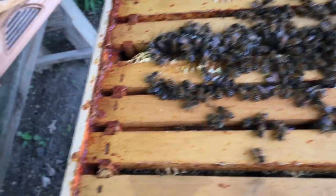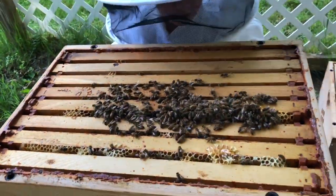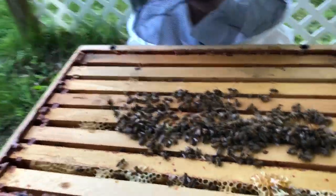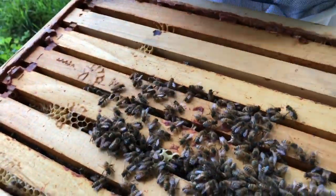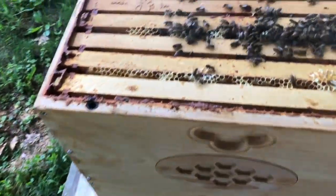Here's what's going on with our second box. I want to see if there's a queen. She's going to be on a frame. So now we're going to take our smoker. Can you see how they all retreat?